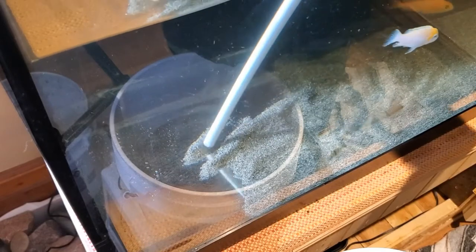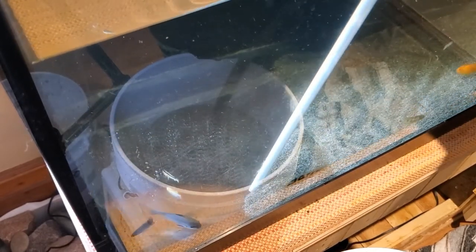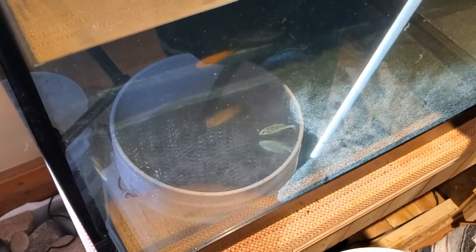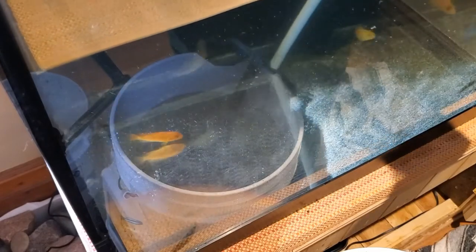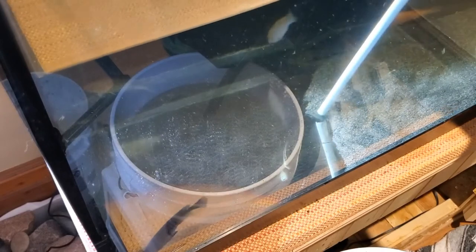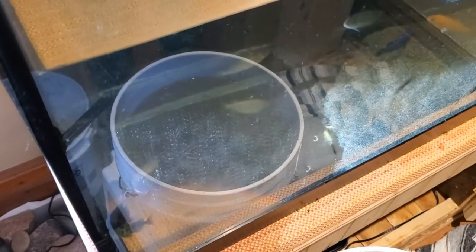I do not believe the fish have been traumatized in this process at all. This is a very easy way to remove substrate — not the daunting task many believe it to be. You can remove gravel the same way, although you have to move the vacuum a little slower as it can get clogged with the bigger particles. I zip along and dump about four or five pails, mainly because I don't let them get all the way full so they're not too heavy.